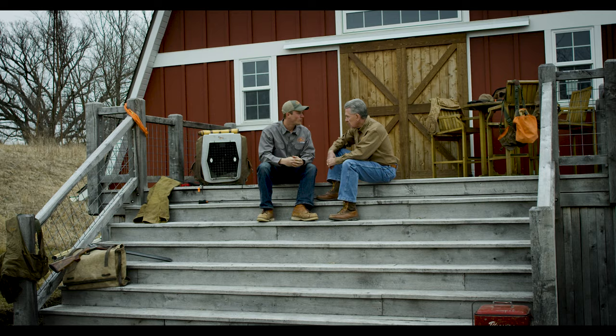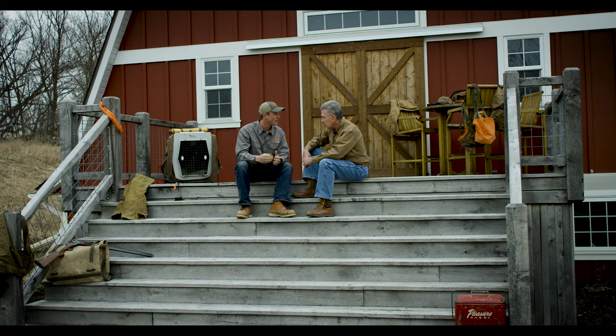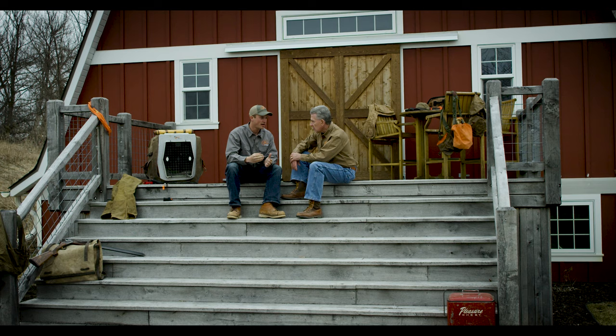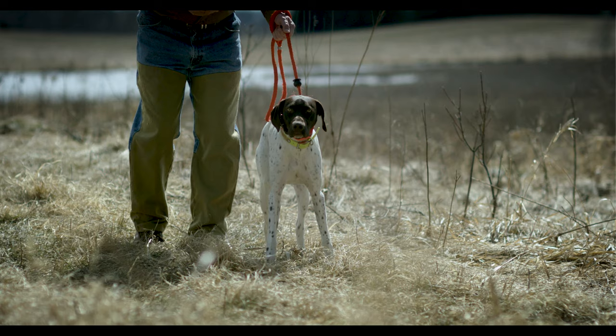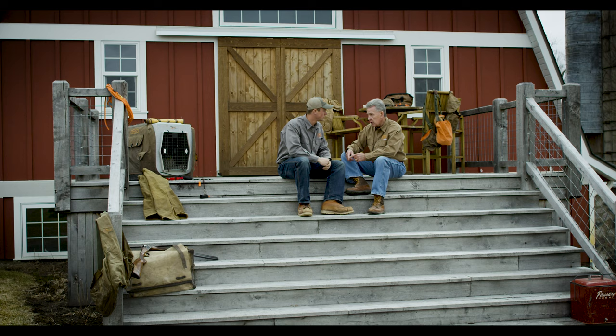Once we have a dog understanding that 'whoa' means to stop, it's important to start replacing our lead with the e-collar so we can have control at a distance. One of the most important things that's often skipped is using the e-collar in conjunction with the lead to ensure the dog's success as they go through understanding what the e-collar means.